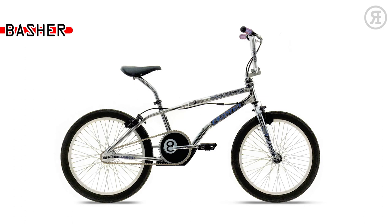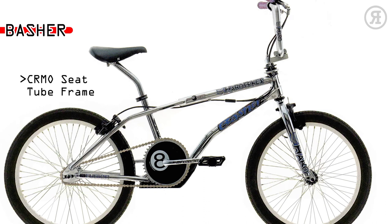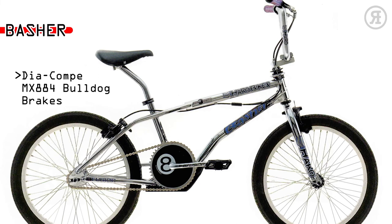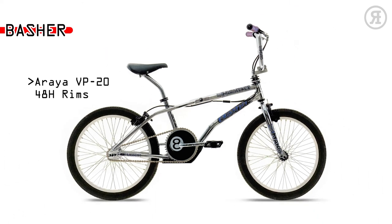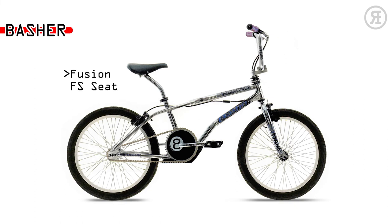The Basher is for the hardcore aerialist on both vert and mini ramps — a future stuntman. The frame has a chromo seat tube with a chromo mega fork, integrated bash guard, Diacompe Pemex 884 Bulldog brakes, Sestiorage cable detangler, Araya VP-20 alloy 48-hole rims, Haro Multi Surface 2 tires, and Fusion Freestyle Seat with oversized rails.